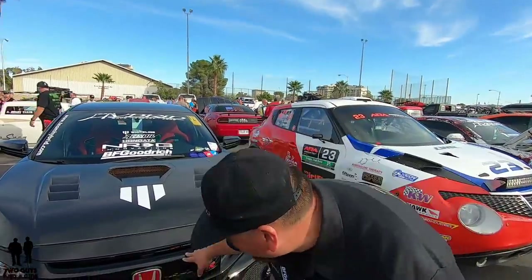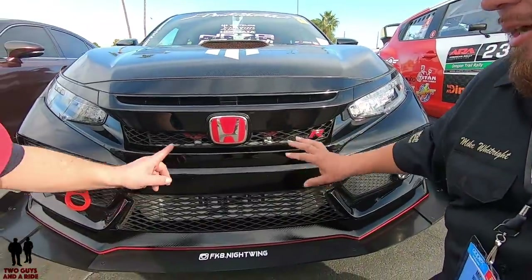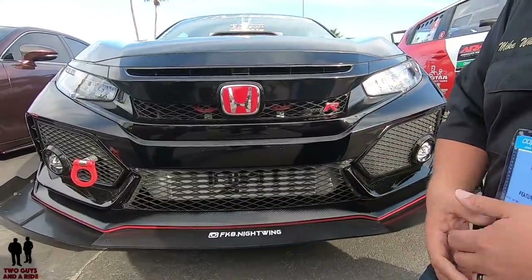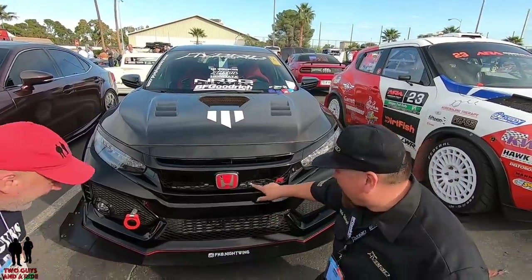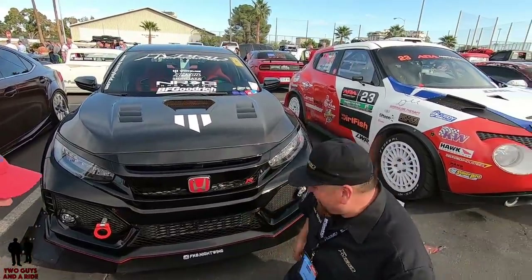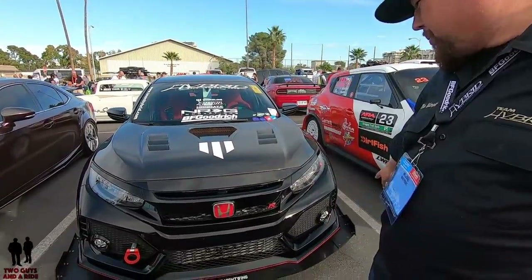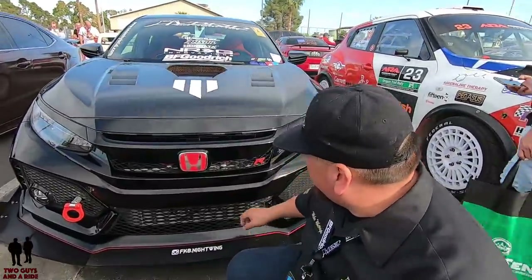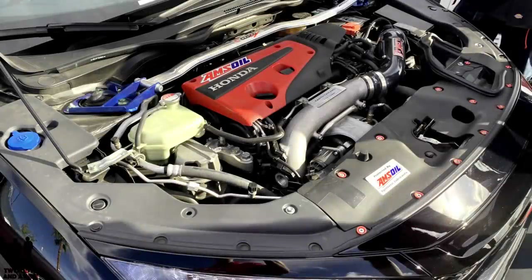You can barely see peeking out right here if you want to get a little low - I have the Hella horns in here because the stock Honda horns don't match the aggressiveness of the vehicle. And I have the aero in the front here from BM Spec. I have a front mounted intercooler right here from InGen. I also have an InGen intake, and under the hood a Cusco front strut bar and a Cusco tow hook.